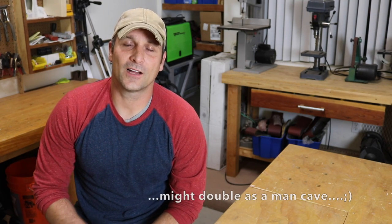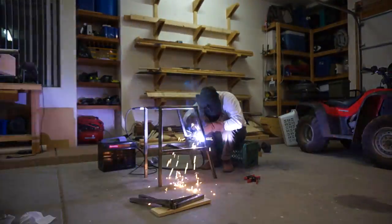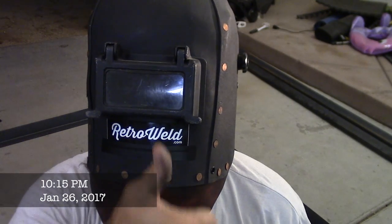Hey guys, today is the introduction to the shipping container shop project, where I'm hoping to take a shipping container and make it into a nice usable shop space for the dirtier or messier portions of my projects — like welding, grinding, working with solvents — and also to have a little extra workspace. I'm a night owl at times, and I'm hoping I can shut myself in a shipping container and work on things without bothering my wife, daughter, or the neighbors.